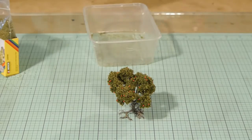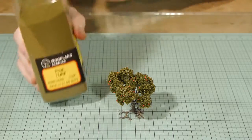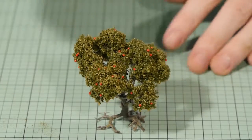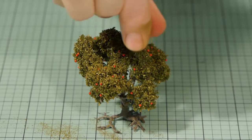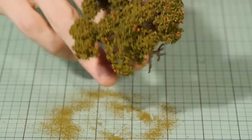Finally I place the tree upright and apply some Woodland Scenics Burnt Grass over the top of the tree. This helps highlight the top, simulating sunlight reflecting off the top of the leaves, while the bottom of the tree appears darker indicating shadow. It basically adds a more three-dimensional look when under layout lighting.